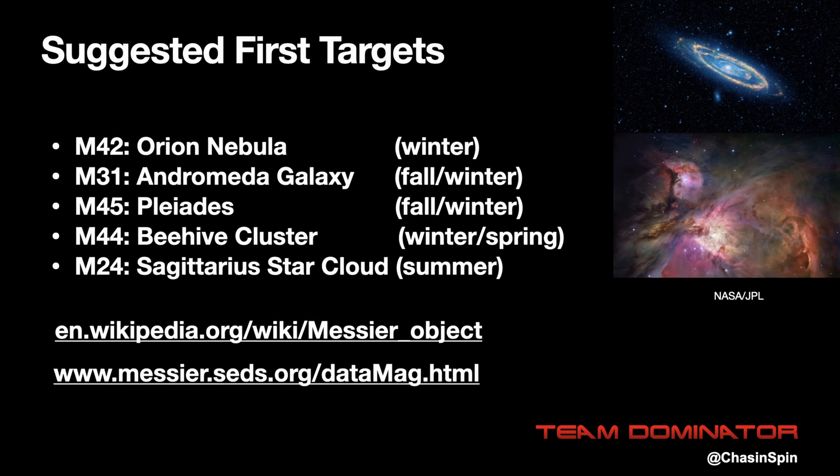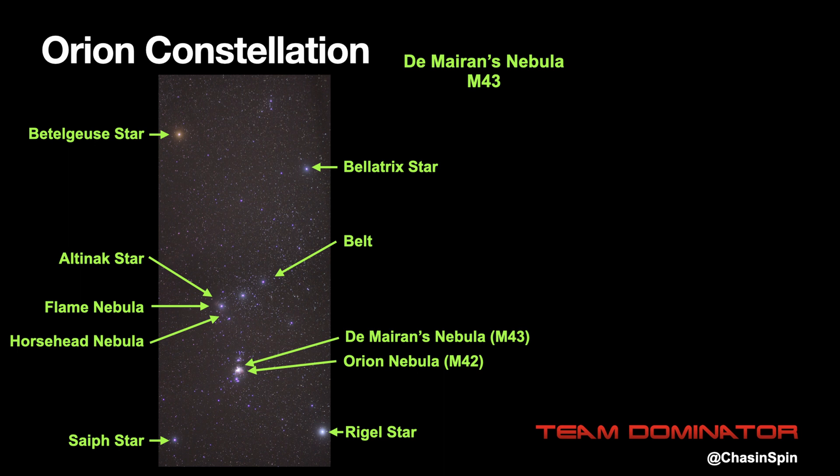First thing we need to do is decide what we're going to look at and find it. I've made a list of the brighter targets from the Messier catalogue which are good ones to start with. The targets and seasons listed here are for the northern hemisphere. I'm going to use Orion for this tutorial as it's visible now and for the rest of the winter. You probably already know where Orion can be found in the night sky, but if not I'll go into that in a minute.